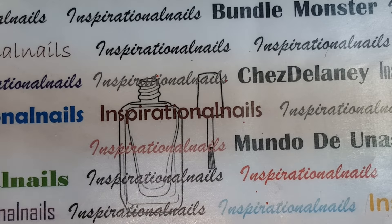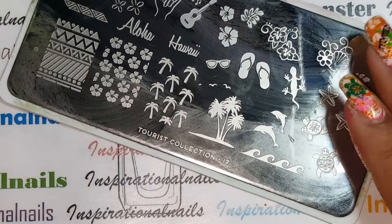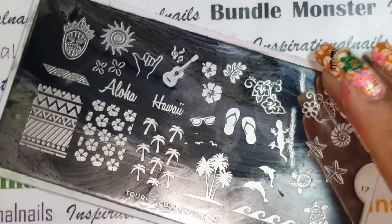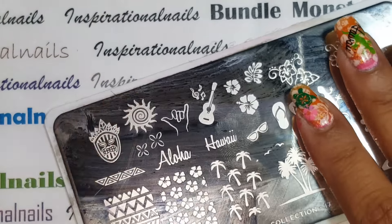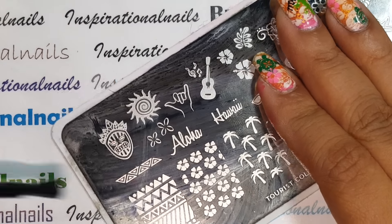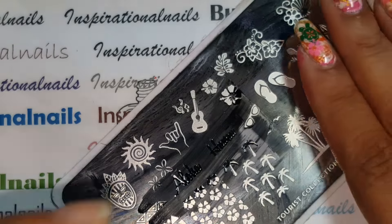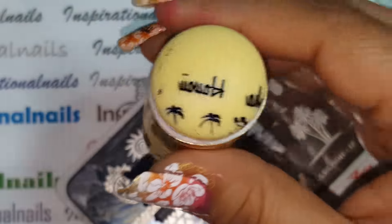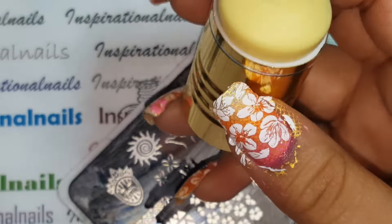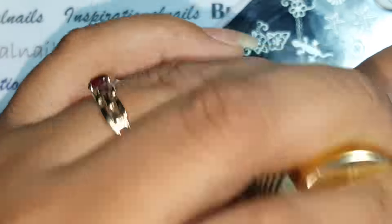Now I'm moving to the MoYou Tourist plate. I also used the hibiscus flowers from it — that's what I used the Barbie pink for. I'm going to do the 'Hawaii' stamp first and do it in black because it really stands out. I'll use my little roller to take out everything I don't want, and once it's left with what I want I'll go across the nail. And there it is!